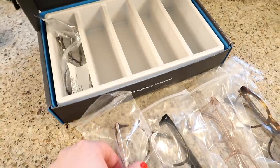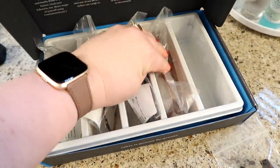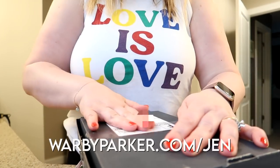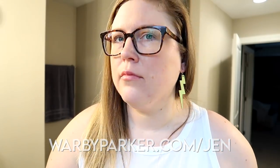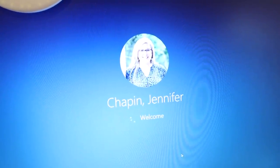If you guys want to try Warby Parker's free home try-on program, you can order five pairs of glasses to try at home for free for five days and there is no obligation to buy. They ship free and also include a prepaid return shipping label. You can get your five pairs for your home try-on for free at warbyparker.com/Jen — I'll have that linked in the description box below. So now that I have tried on my glasses, I think I'm going to go with the second pair that I tried on. I'm going to put on my earrings and then it is time to log on to my computer and get to work.